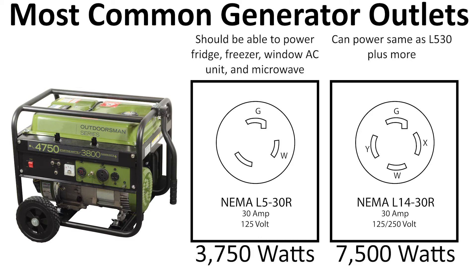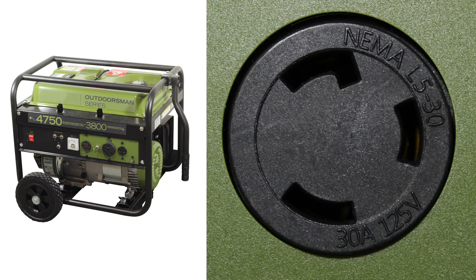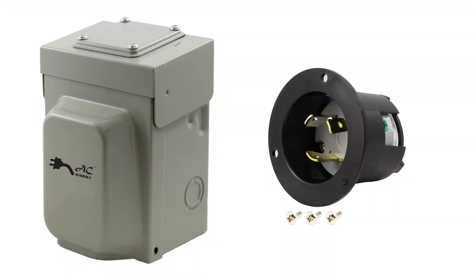If you already have an inlet and generator that don't match, you can of course adapt between the two. But let's say you want to completely rewire an inlet box to match your generator. For this scenario, you already have an L14-30 inlet box, but the generator only has an L5-30 to work with, so you want to swap out the L14-30 male inlet for an L5-30 male inlet.